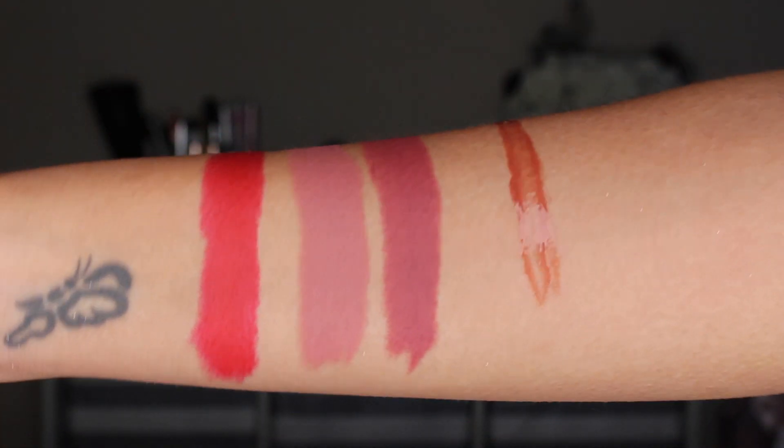I also got the gloss — this is the Boss Gloss in the color Passion. I really don't like this gloss. When it goes on, it feels almost like cold water on your lips — I don't know if it's supposed to be plumping or whatever, but it feels a little weird going on. It's not super pigmented, which I don't mind, but the formula is sticky. I suffer from dry lips and I cannot stand a sticky lip gloss — I have to be able to move my lips around. Not a fan of the gloss, but the lipsticks I think are awesome.